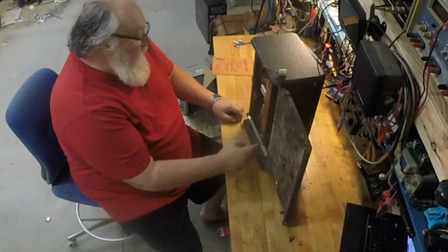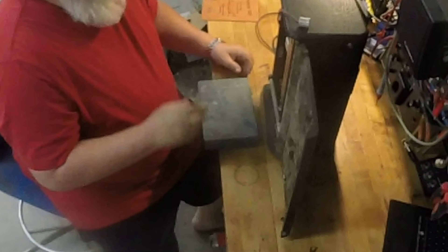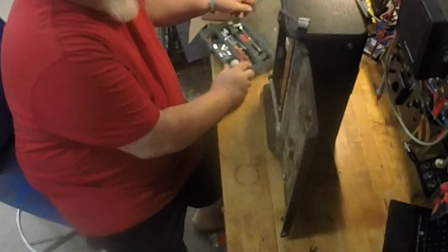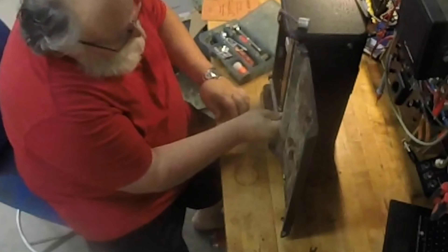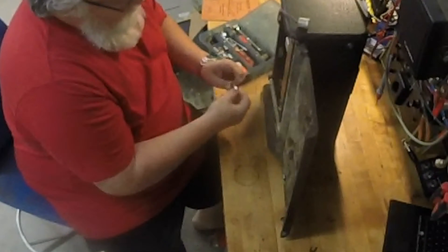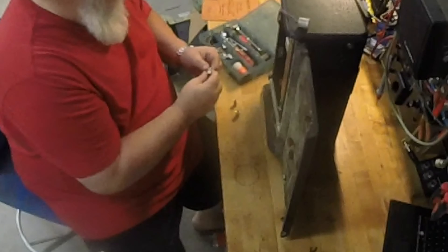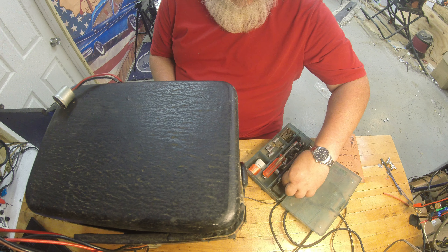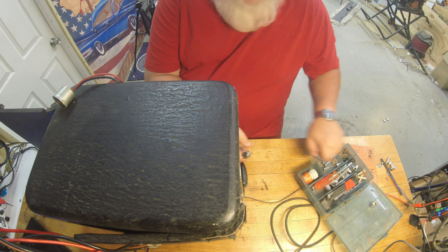I see two screws here. On this side there are two 3/8" screws on the bottom side of this wood piece on the base, so that should get us a good start. I've got a hodgepodge of sockets here - let me find one that'll fit. It's going to be a tight fit in there. I'm thinking three-eighths... maybe five-sixteenths. Yes, it's five-sixteenths.